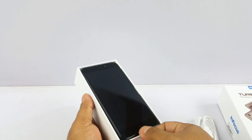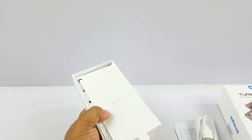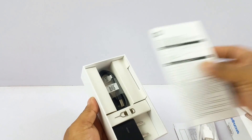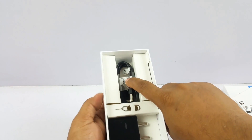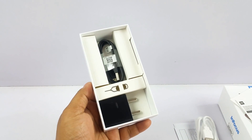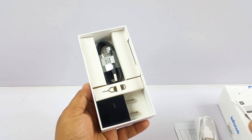With the Redmi 4 box, again the phone is on top, you have the manuals, the warranty card and quick start guide, the micro USB cable, the 2 ampere wall charger, and the SIM opener pin as well. So as far as box contents are concerned, it's one-one — both are equal.